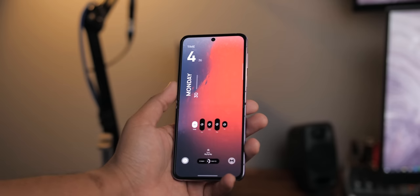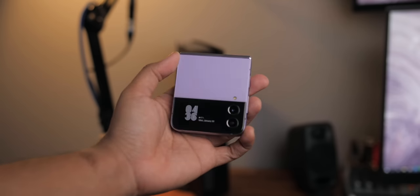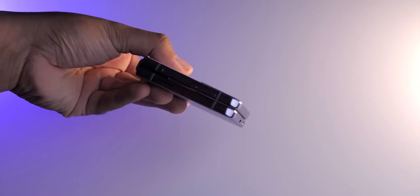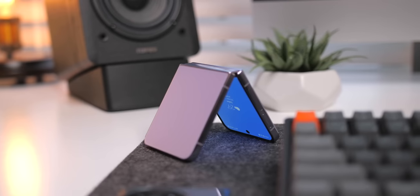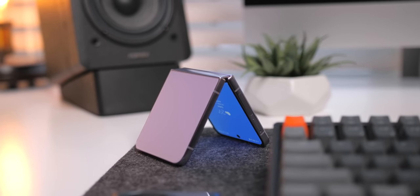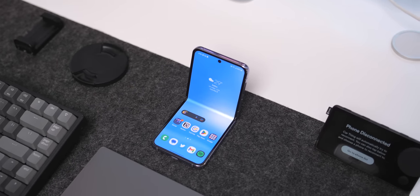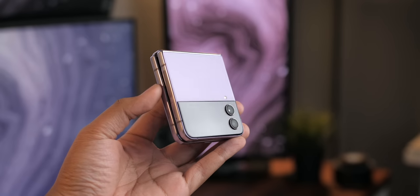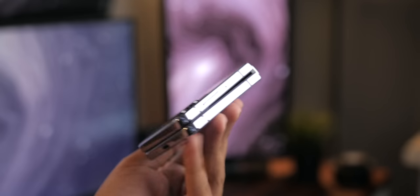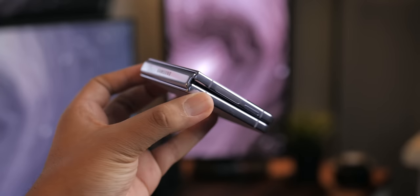Obviously, the main theme here is pocketability. You're getting a big 6.7-inch display that folds in half and fits in the palm of your hand. Whether you're keeping it in your pocket or tossing it in a bag, this thing is such a great everyday carry companion, and it is definitely still a conversation starter. The build is top tier with premium materials — I love this matte frosted glass and hope they stick with it for the Flip 5. I hope they switch up the side rails though, because gloss isn't my favorite, but that's just a minor gripe.